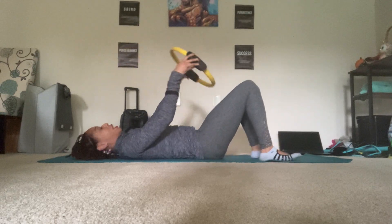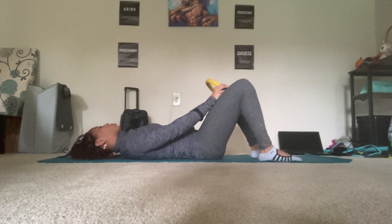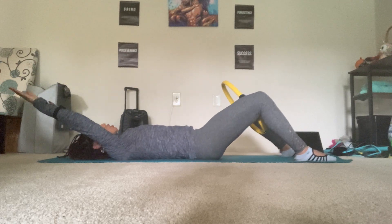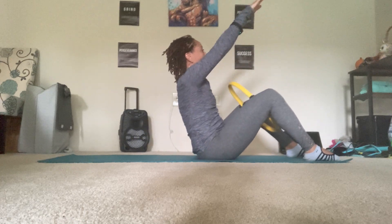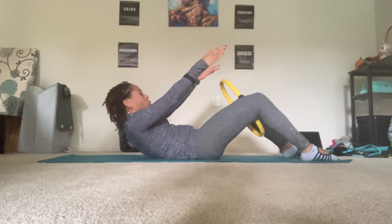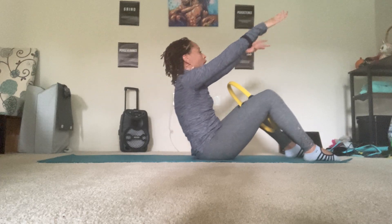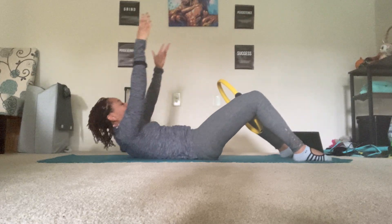Let's warm up the abs by placing the magic circle in between the legs, but below the knees — you never want any pressure on the joint. Toes are facing forward, arms go back. Then you curl it to the chest, exhale, squeeze the circle and rise all the way up. It's okay if you didn't get all the way up — it's supposed to be challenging. Squeeze the circle as you articulate the spine back down.